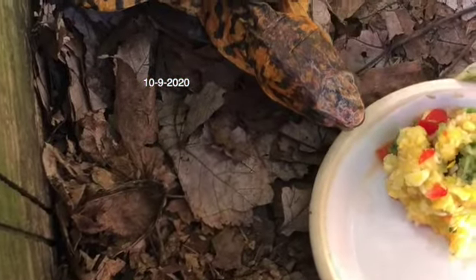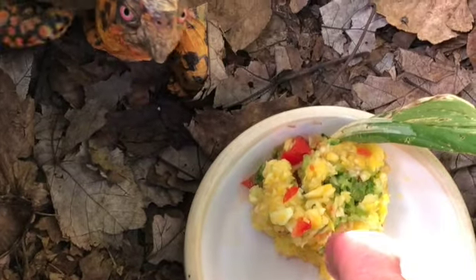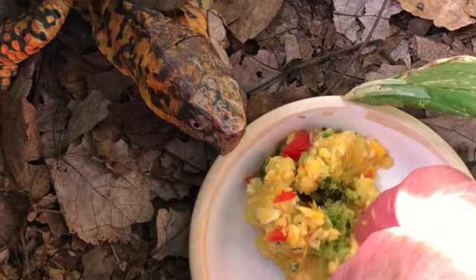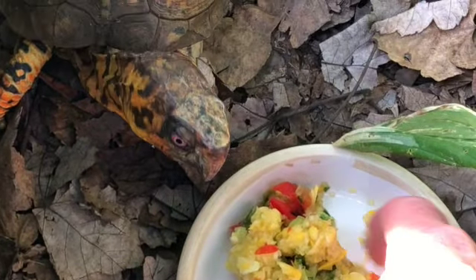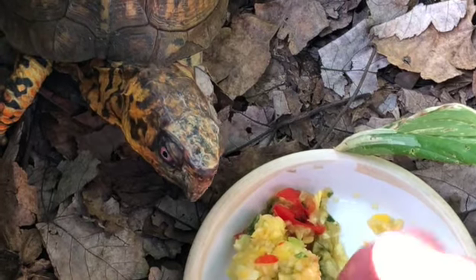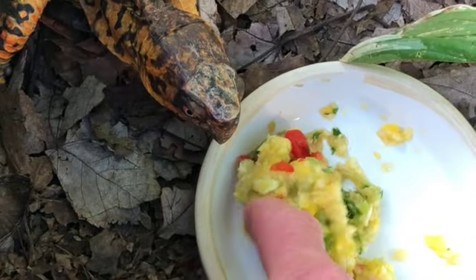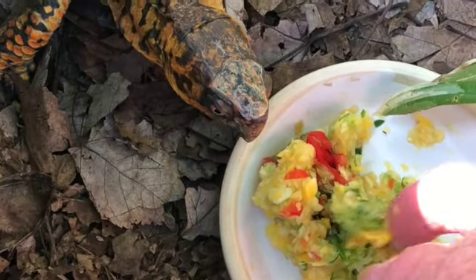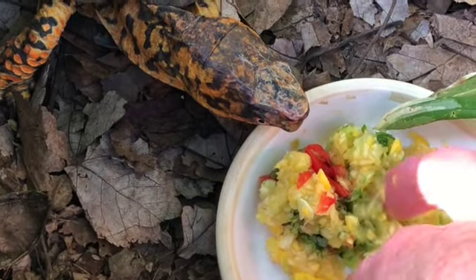I brought Sparky out some veggies yesterday. These are done in the food processor — this is squash, red pepper, some parsley. And believe it or not, even though he doesn't eat veggies, I was able to get him to eat one bite. I guess you would call it a pate, because it's like raw veggies ground up. So I thought maybe, who knows, maybe he'll take a bite, which would be exciting.